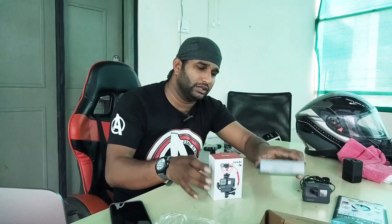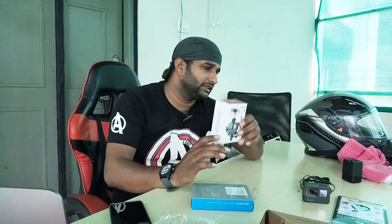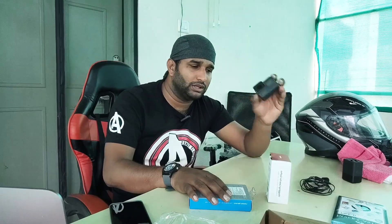This complete moto vlogging set is priced at ₹3,900. There is also a ₹499 option, and the GoPro itself is ₹12,500. It also comes with a battery plus one charger, and it is not lost separately.